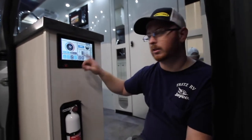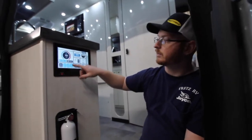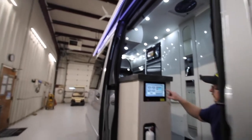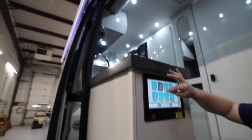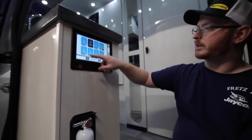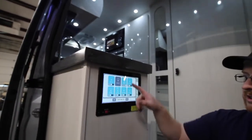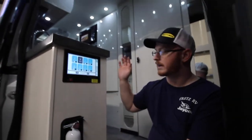Under here we have quick light controls. We have our porch light, which is the small porch light on the outside. We have our entry light right here, and our awning light. You can also dim the awning light — on the lighting page we have all these little sliders. We can dim or brighten the outside awning lights. We have the same thing for our kitchen area, countertop, reading lights by the rear seating, sofa valance, full living room, and entry light. You can actually dim all the lights in this coach — that's a pretty nice accessory new to these models.